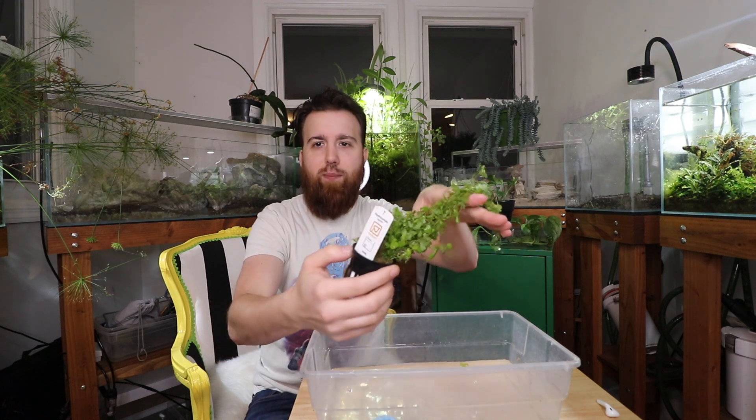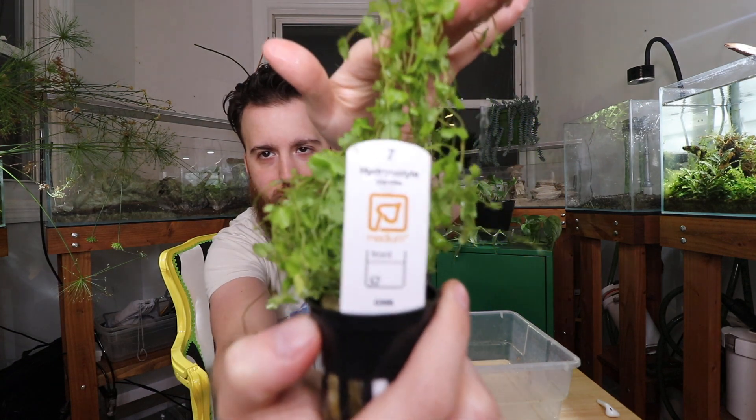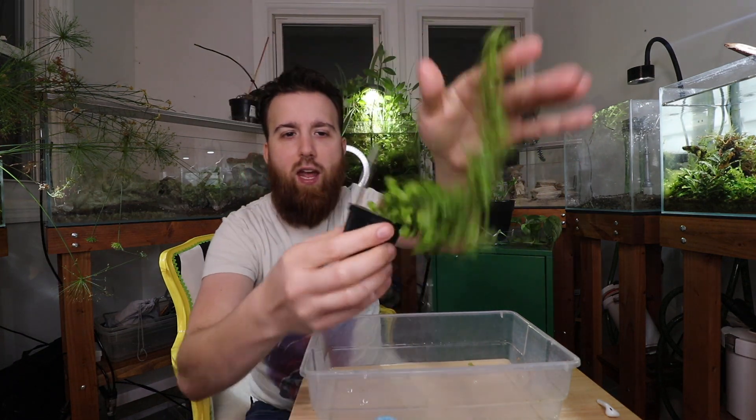What is going on guys? Justin from H2OPlants.com and today we're going to be taking a look at a plant that I was kind of looking around the fish room trying to find — a plant I haven't done a video on yet. I looked at the Tropica plants that we got in last week and this was one that was left over and hasn't been sold yet, so it kind of lucked out. I haven't had these too often in the past.